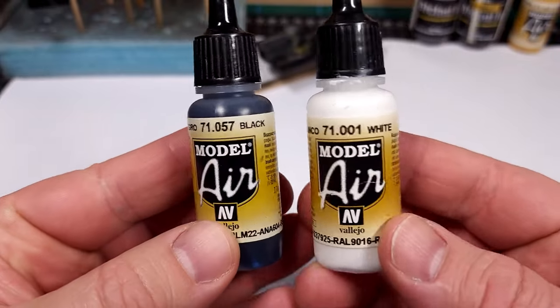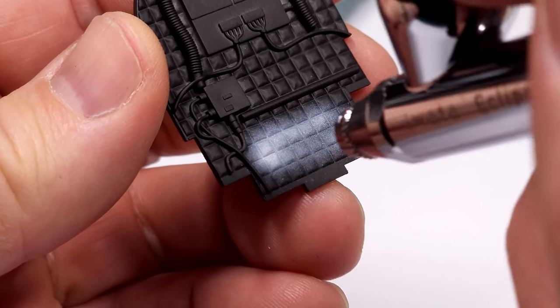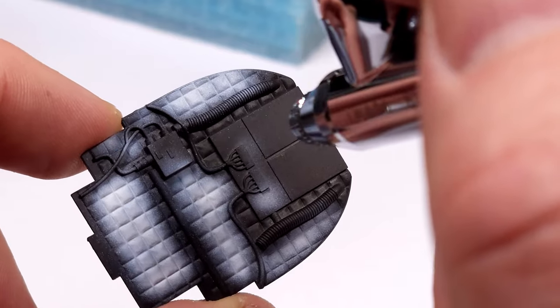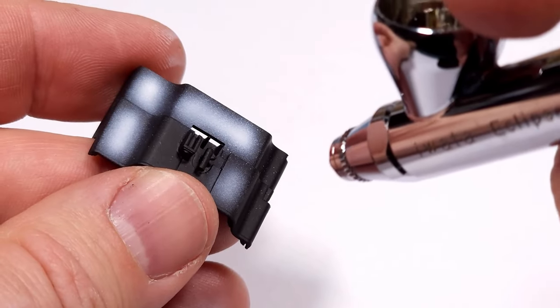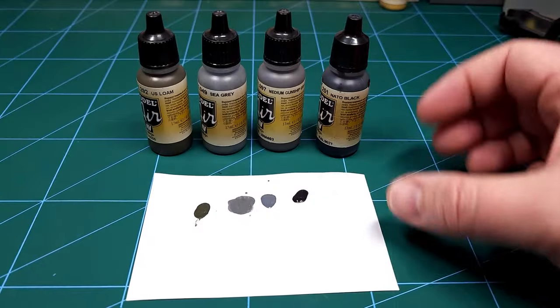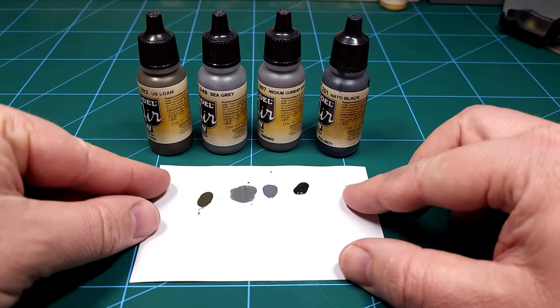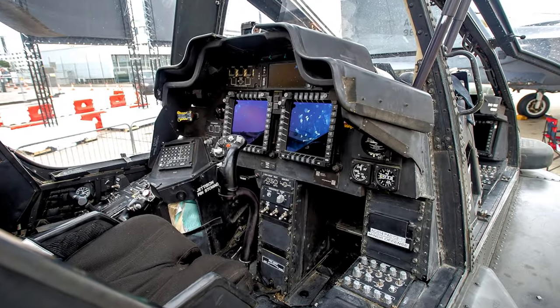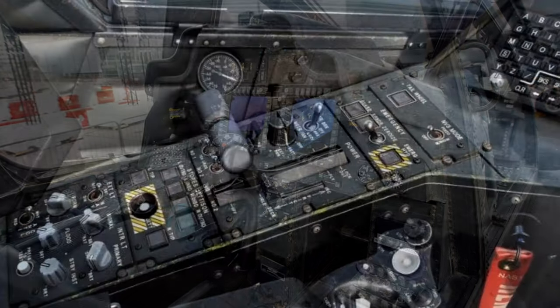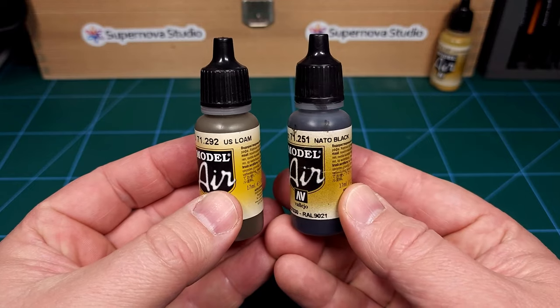While leaving that to dry I can start working on pre-shading the other cockpit parts. For this I'll be using solid black and solid white. Pre-shading is well known to aircraft modelers and entails the application of high-contrast white and black colors before applying the base color. I had to check my reference pictures first because they show a very specific selection of colors — some dark grays as well as some loam colors. The colors I chose in the end were NATO Black and US Loam.